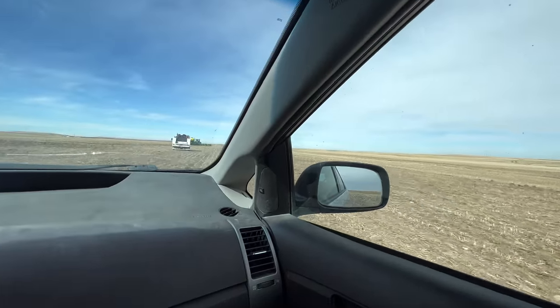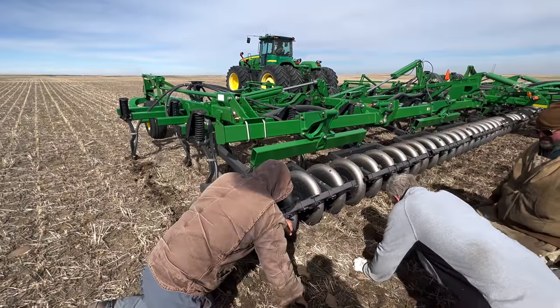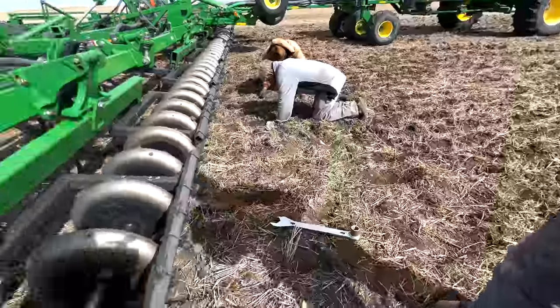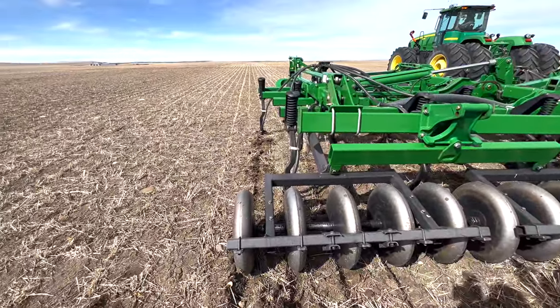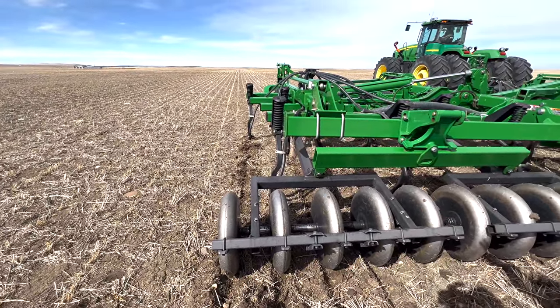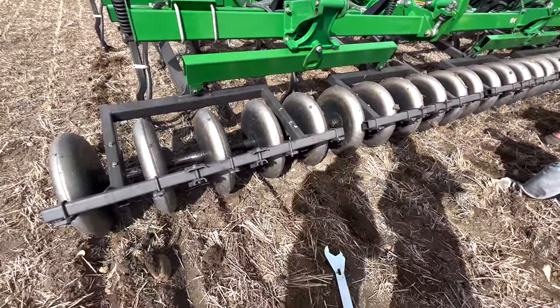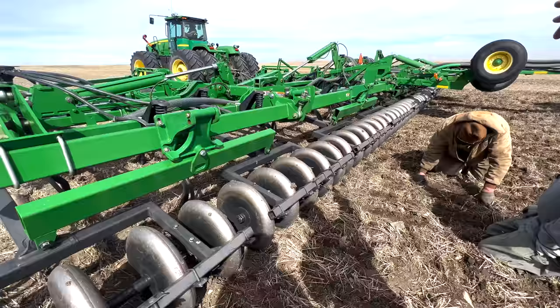Right now we are trying to level our John Deere drill, which ensures that the seed will go in at the same depth, so there's not one seed planted much shallower than another. We have John Deere out here to help us. So what is the process to level the drill? Well, you've got front shanks and back shanks, and they need to be level, and then level all the way across.